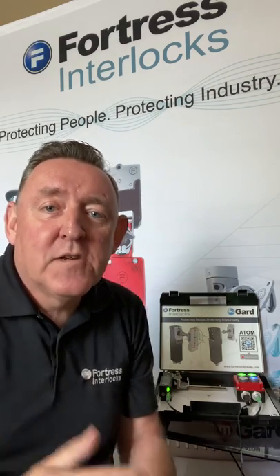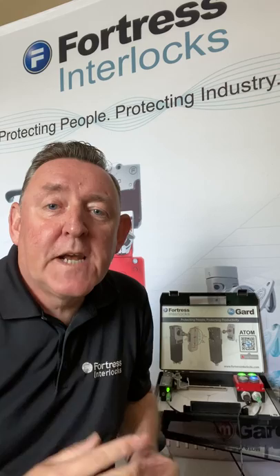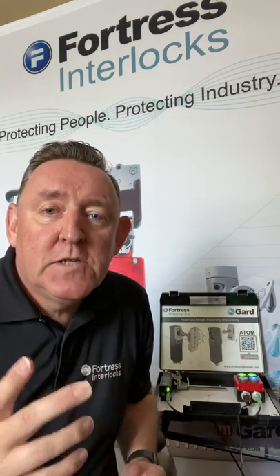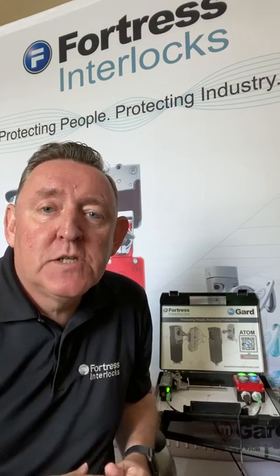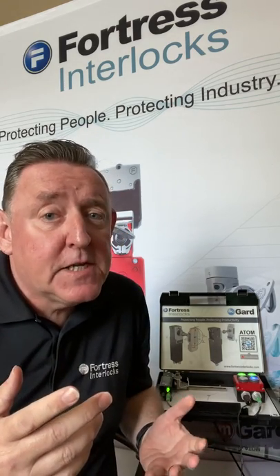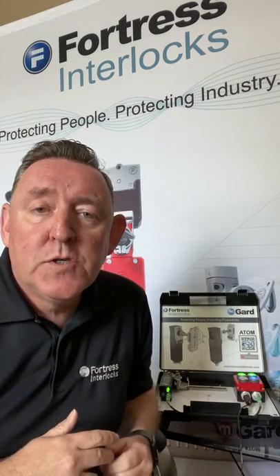Hello everybody, this is Andy Cartwright from Fortress Interlocks, protecting people in industry now for over 50 years. I wanted to talk to you today about machines with rundown times — those areas that you gain access to that don't stop immediately once you open the door or the perimeter access point.